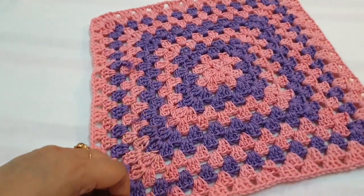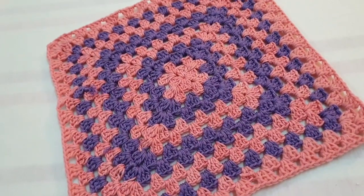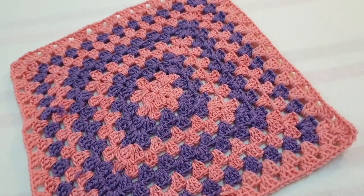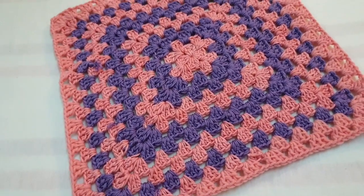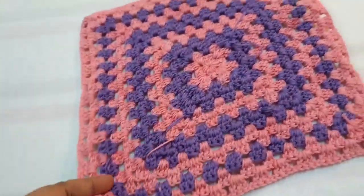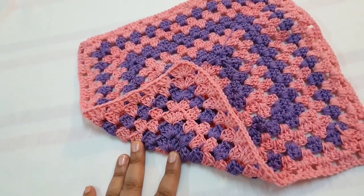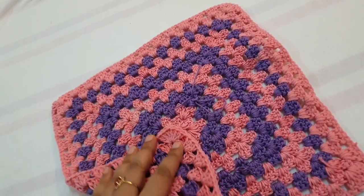Hello friends, I have done my granny square. This is for a holy book cover. After that you make this granny square, you fold it — this is the corner and this is the center of the square.